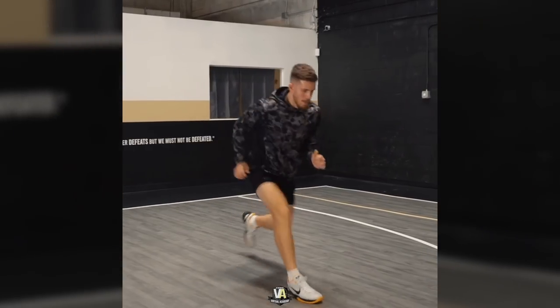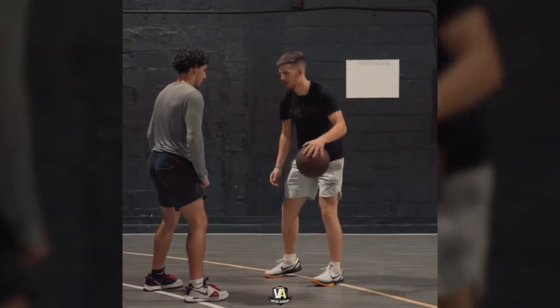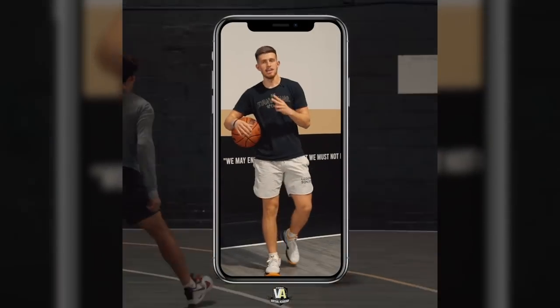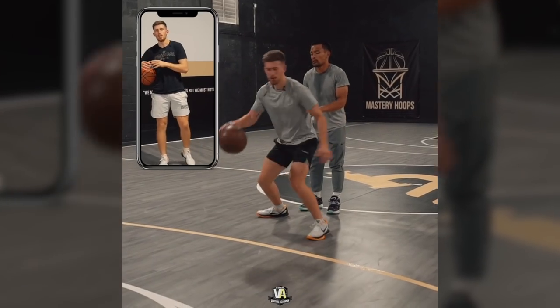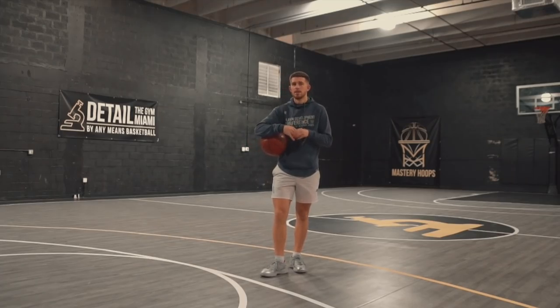If you want to train this way, make sure to check out the Ultimate Ball Handling Program on my brand new Virtual Academy — I put the link in the description. It's 10 weeks of training. We really get to it, get creative, train in a really innovative fashion. I'm excited for you guys to see it. Let's get to work.